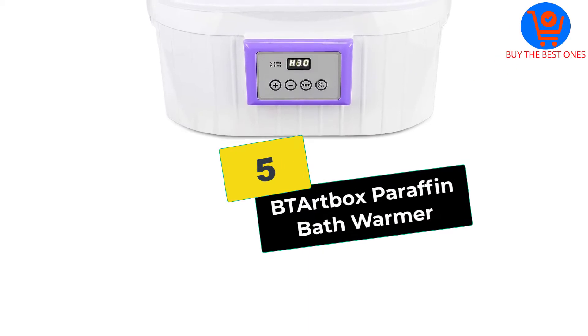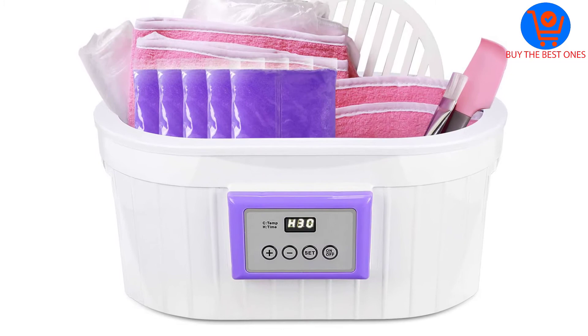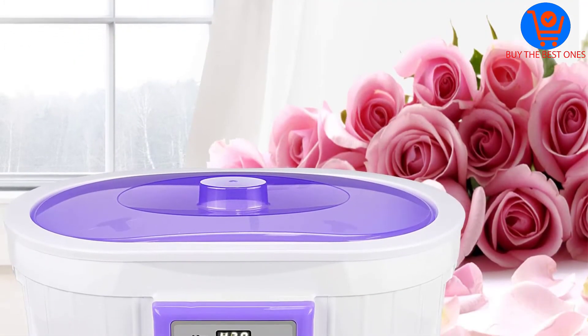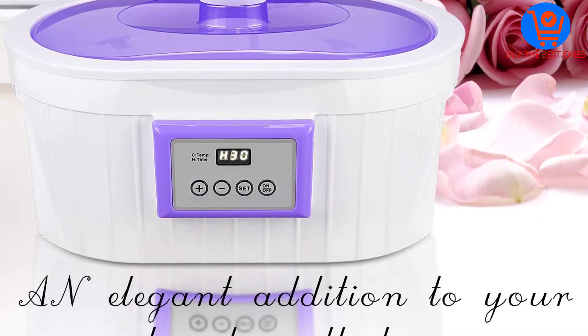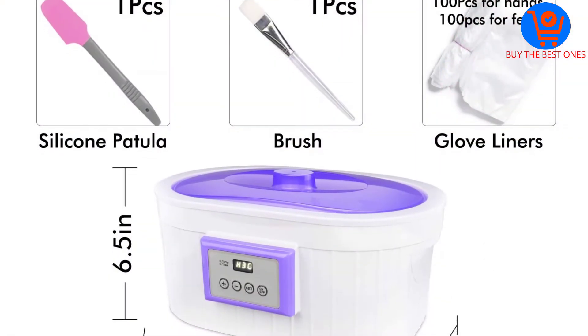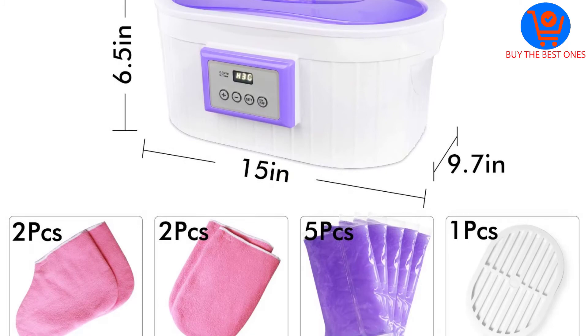Starting at number five, we have the Beat Art Box paraffin bath warmer. Beat Art Box delivers a soothing spa experience at home and works seamlessly in wellness centers such as spas due to its longevity and premium design. Each package contains 1,000 grams of paraffin wax, hand and foot mitts, and an insulation grid.